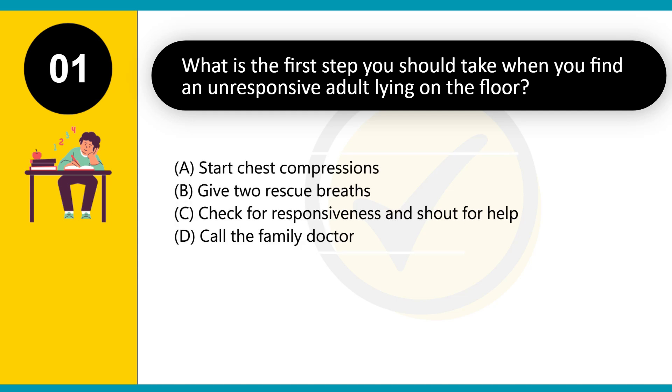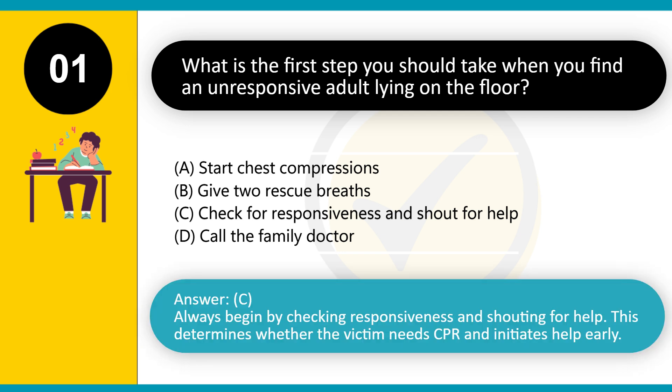What is the first step you should take when you find an unresponsive adult lying on the floor? A. Start chest compressions. B. Give two rescue breaths. C. Check for responsiveness and shout for help. D. Call the family doctor. Answer: C. Always begin by checking responsiveness and shouting for help.